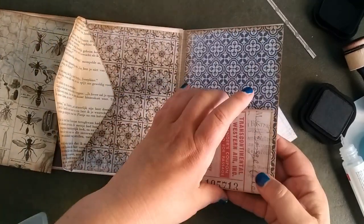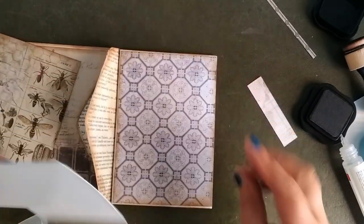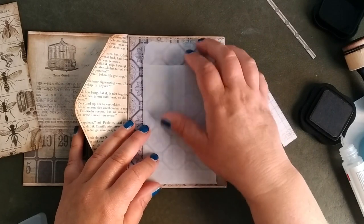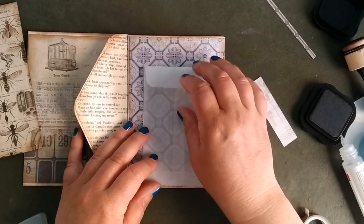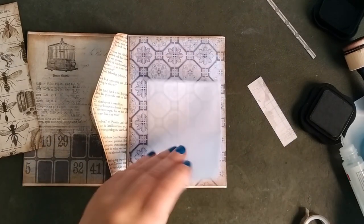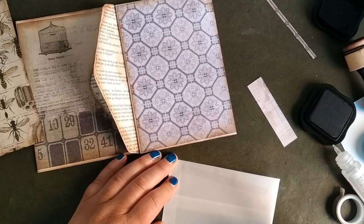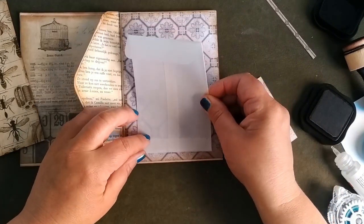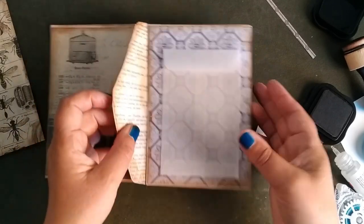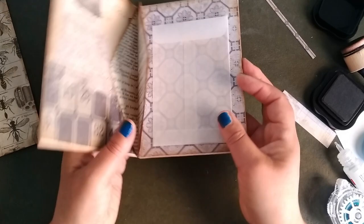On this side I saw a very nice envelope which I will glue in, but you can make just the pocket like I did on the other page as well, of course. I've had it in my drawer for about two years and never used it — and now I'm going to use it.